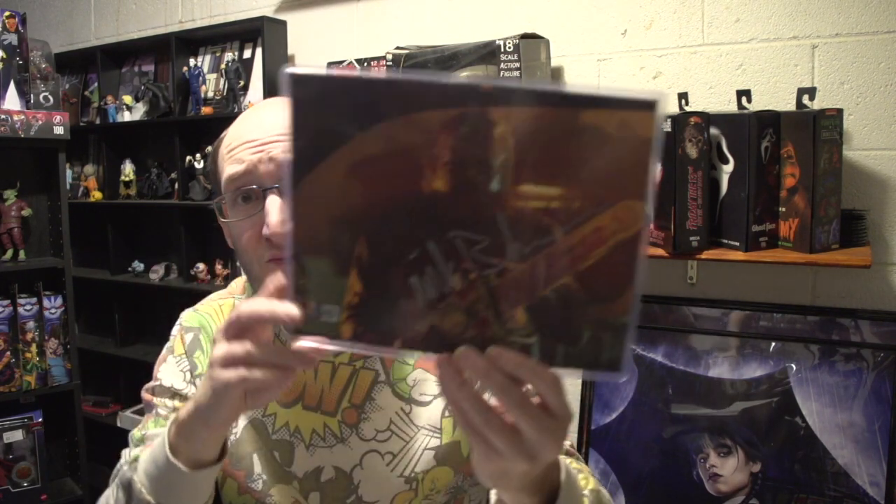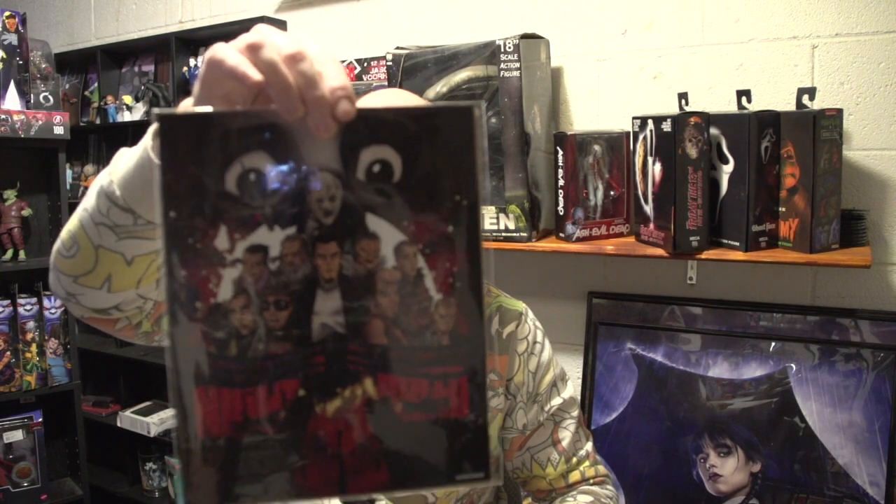So just to recap: we got a signature from the new Leatherface, a Nightbreed art print, a miniature Pyramid Head rock, and a pen of Annabelle from The Conjuring. Most people know what Silent Hill is, some people know what Nightbreed is, most people know who Leatherface is regardless of generation, and I think everybody knows who Annabelle is. So I'm just going to leave it at that.